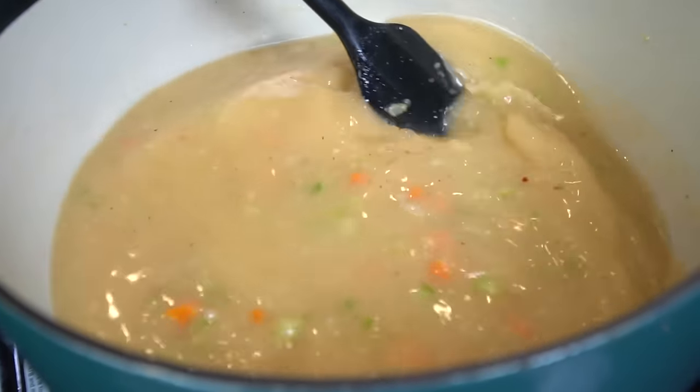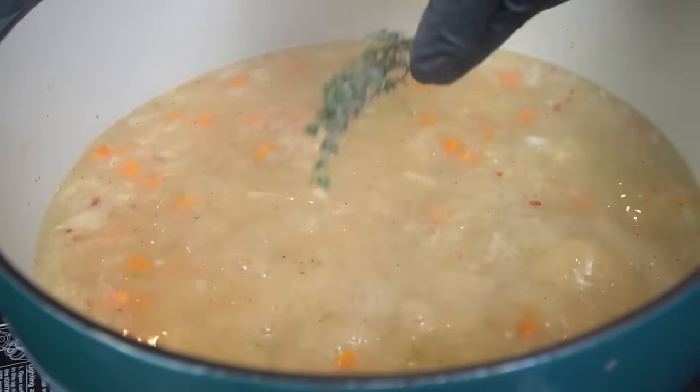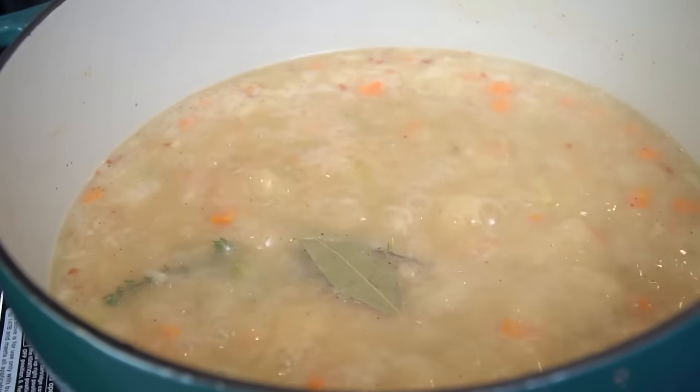We're going to bring this up to a boil and then reduce it down to a simmer — it'll start to thicken up. We're also going to add in some thyme and one bay leaf, because why the hell not.